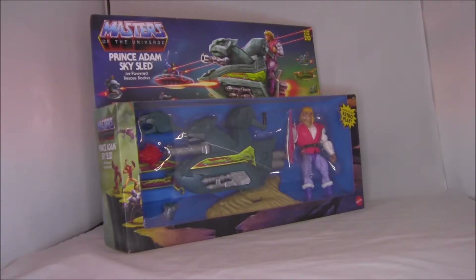Hello folks, my name is Mark and this is UCD Toy Reviews. How you guys doing? Today we're taking a look at the Masters of the Universe Origins Prince Adam Sky Sled, the jet-powered rescue rocket. This thing looks really awesome and I'm very happy to finally get one, so let's check it out.